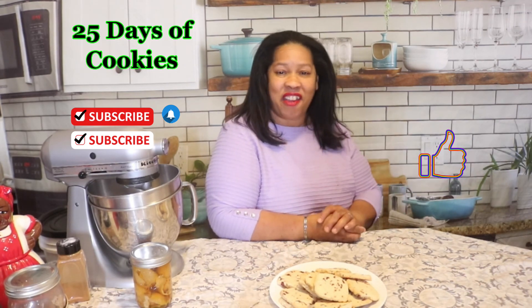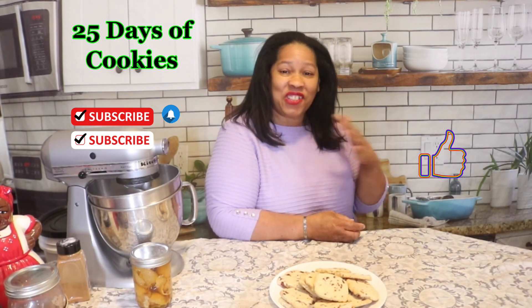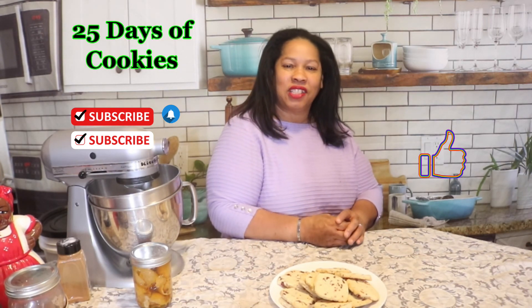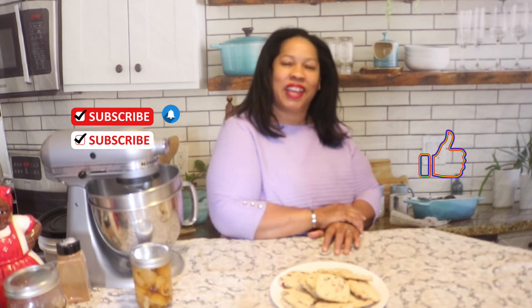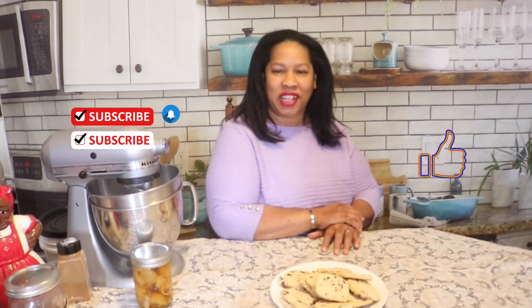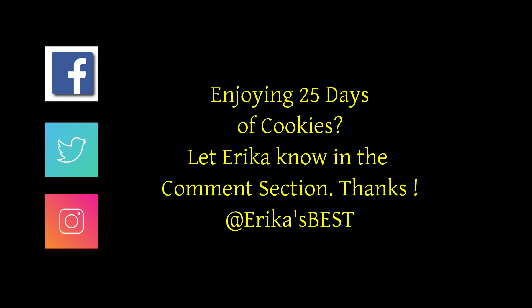You can still taste it a little bit, but I would definitely either add some orange zest or more of the orange extract. Thanks for watching — I hope you enjoyed this video. If you did, hit that like button and share, because sharing is caring. Please subscribe and hit that notification bell so you can be notified every time I upload a new video.